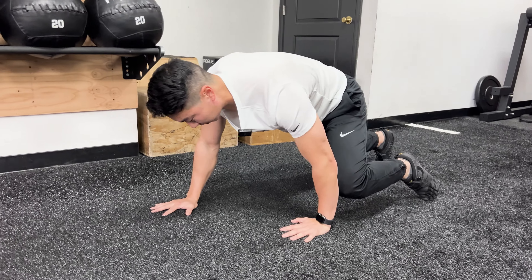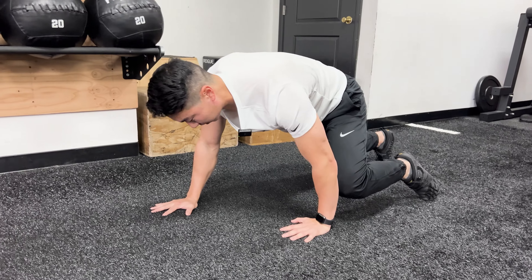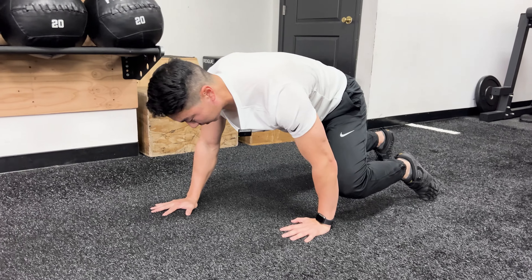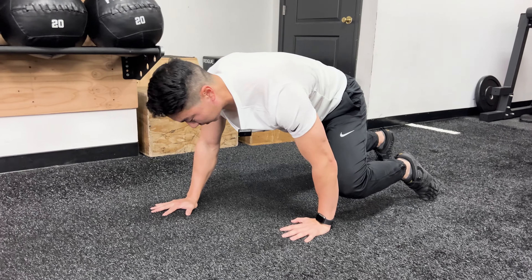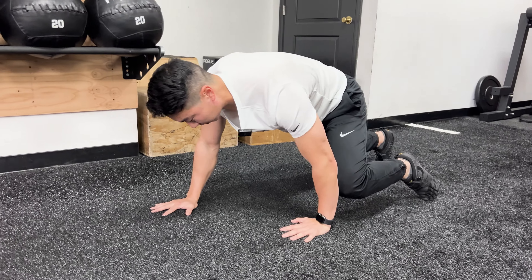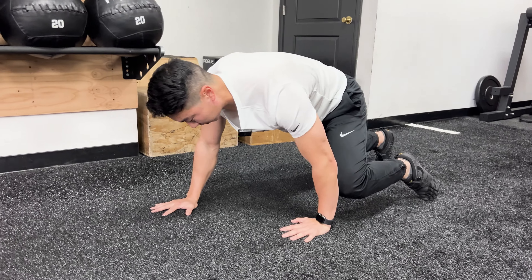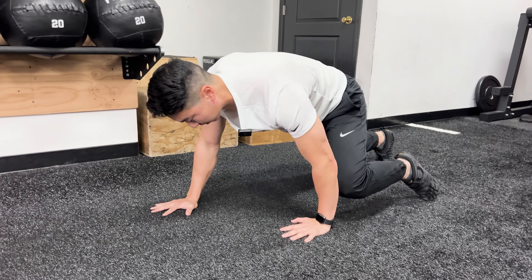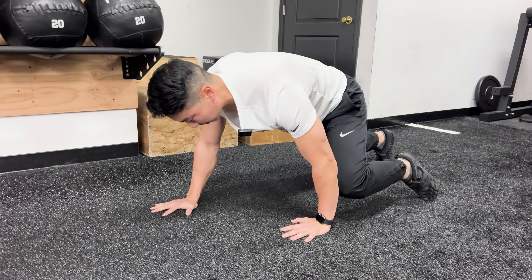From here, all we're looking to do is create a little extra rotation. You'll pop up and then start to step. When you step, you're going to step opposites — so if I step forward with my left leg, my right arm is going to step forward. From there, just alternate and step on the other side.